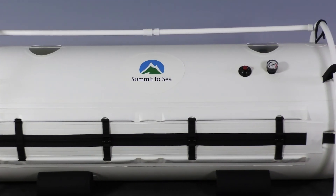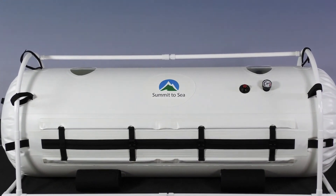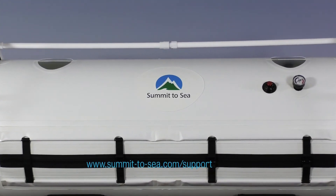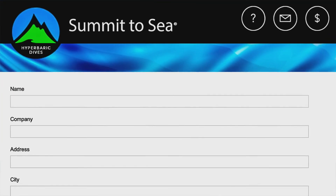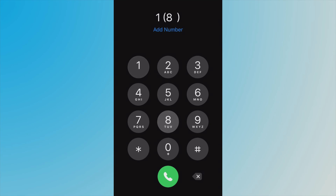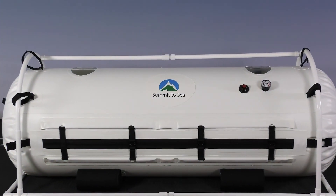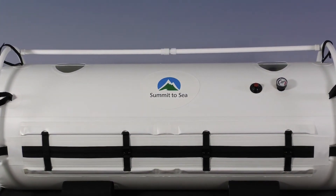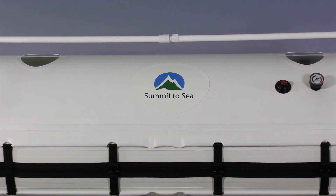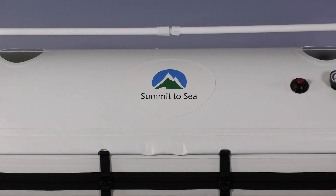If you have any questions regarding your chamber, please contact your distributor first. If you have any additional questions, please visit our website at www.summit-2-c.com/support and fill out the form. If you need immediate assistance, you can call 1-877-774-3483. It is highly recommended to watch this video a second time. Anyone else who may be operating this chamber needs to watch this video. By doing this, it will ensure a safe environment for all who will be benefiting from the use of this chamber.